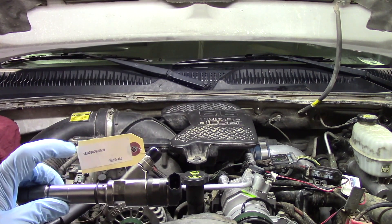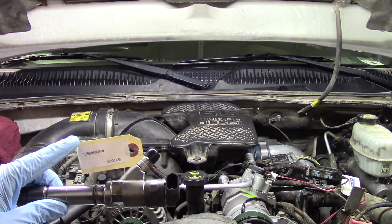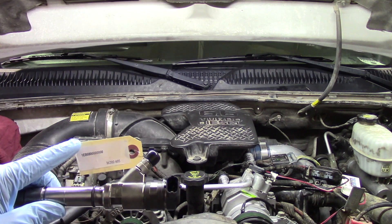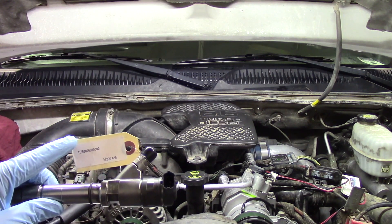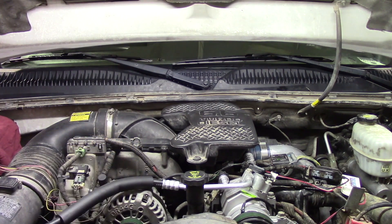In this case we're only doing one, so it's easy to keep up with the number itself. However, if you're doing a bank of injectors — say four, or if you're doing all eight — make sure you keep these labeled as to what injector each one goes to, so when you go through and do the contribution code on the scan tool you know which one goes to which injector.